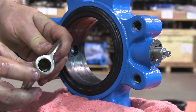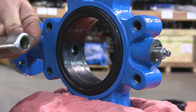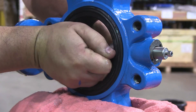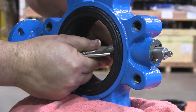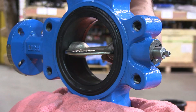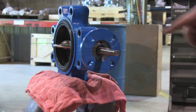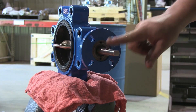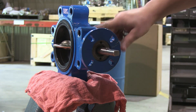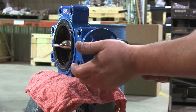Insert the disc into the valve, making sure the top and bottom shafts will fit into the proper ends. Tap the bottom shaft into the disc with a plastic mallet. Insert the top shaft into the disc with the assistance of the crescent wrench, making sure the flat area on the shaft is oriented with the flat of the disc.